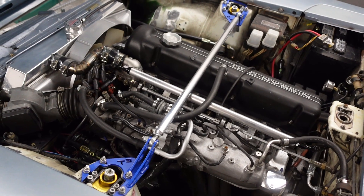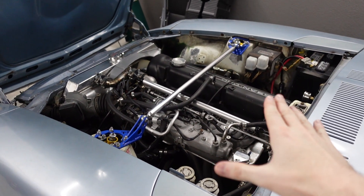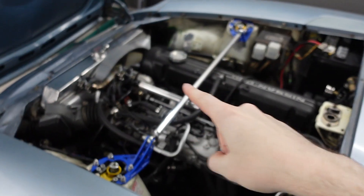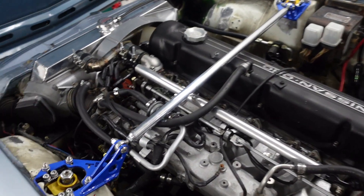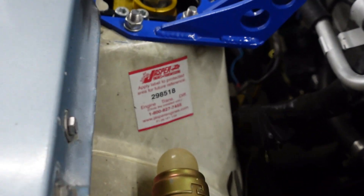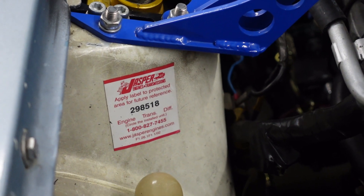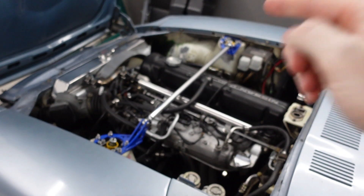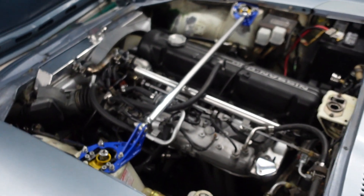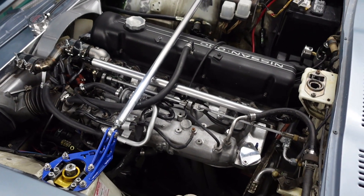And here she is, the L28 in the Datsun 280Z, essentially a stock motor. It may have a cam in it. I've never really been able to check on that, but I do have a serial number here from Jasper Engines — Jasper is a national engine rebuilder — and I gave them that serial number and asked about this build, and they have literally no record of this build on file.